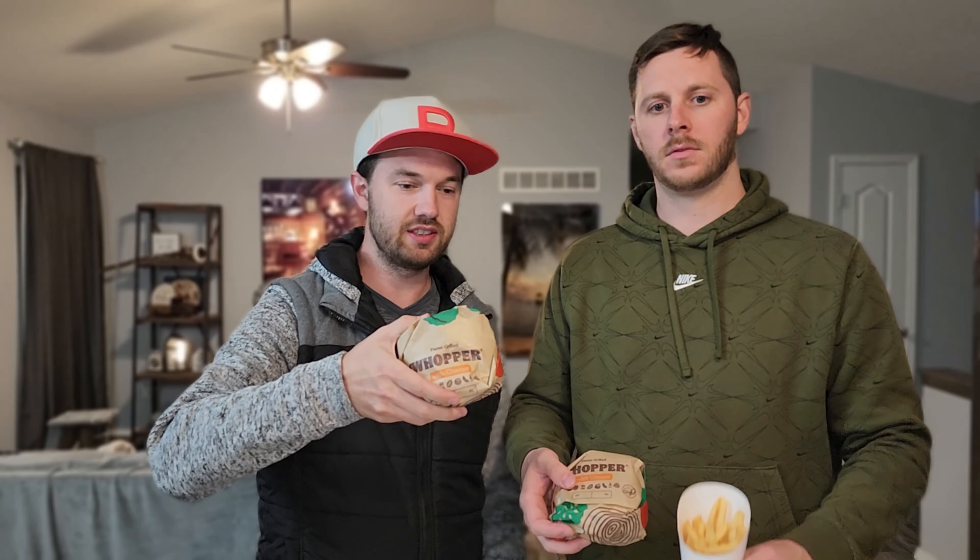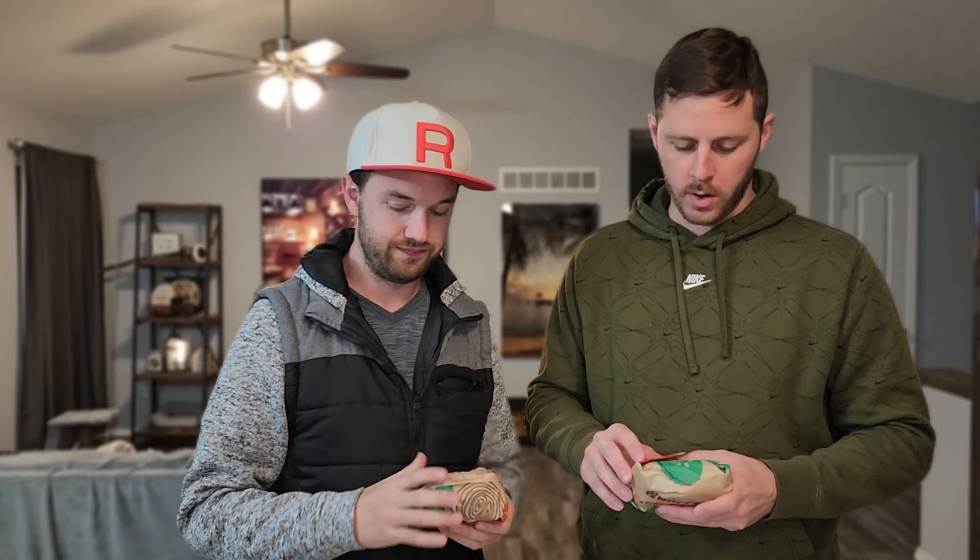All right, yo yo yo, we are the Hot Sauce Bros, and tonight what we got — Ghost Pepper Whopper! We're just gonna see what it's all about. All right, let's do it.